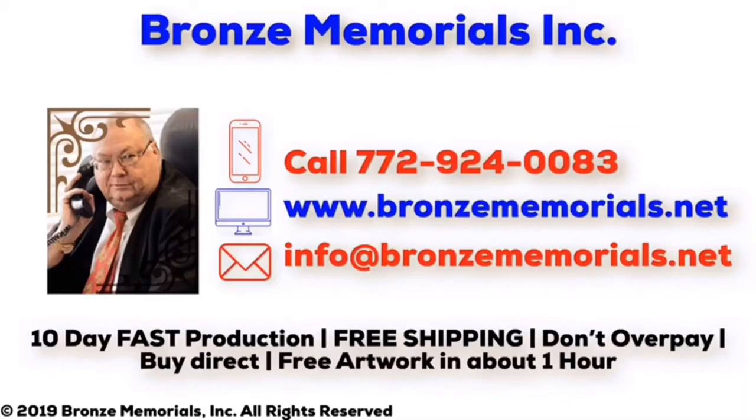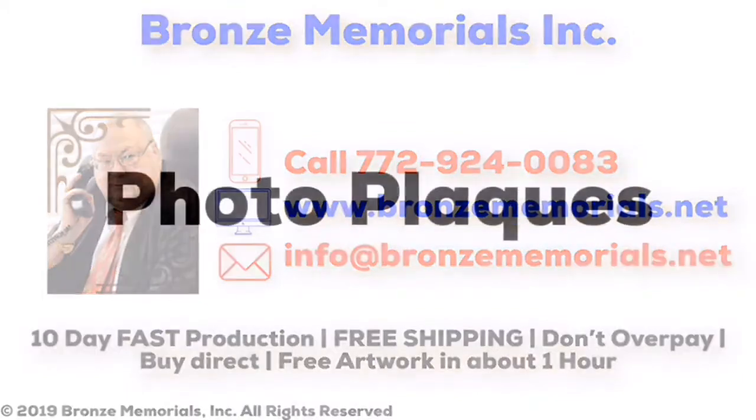Welcome to Bronze Memorials. We have the fastest production and free shipping on all plaques. So don't overpay. Buy direct. Send us an email or call and you'll get artwork in about an hour.